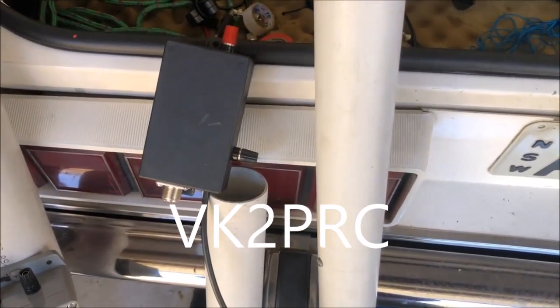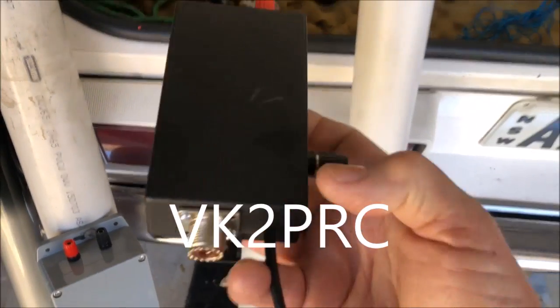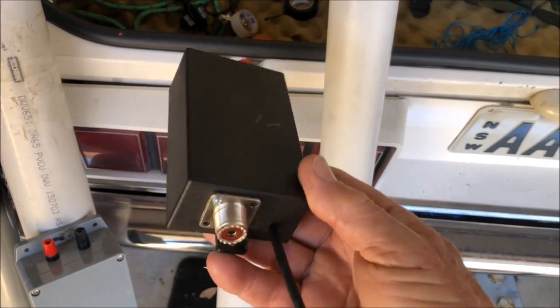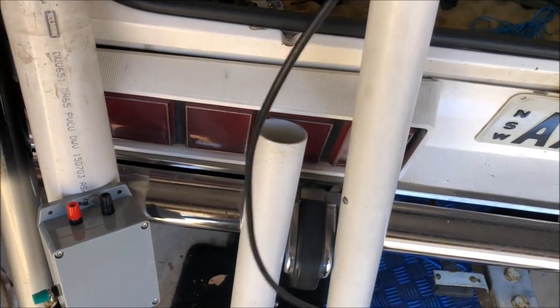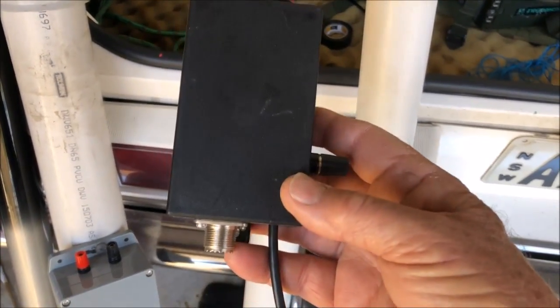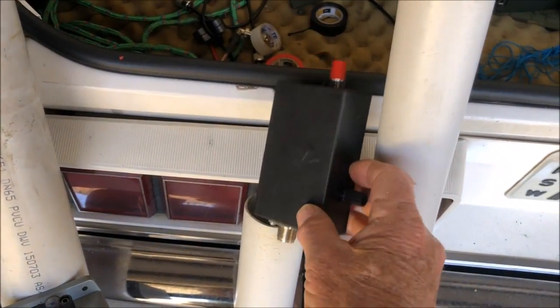Hello, it's Alex here, Victor Kilo 2 Papa Radio Charlie. You'll recall I'm the chap who put the video up on YouTube on how to make a half-wave NFED coupler for the 20 meter band using a coax tuning capacitor to tune it up perfectly for an absolute perfect match to a half-wave NFED wire.